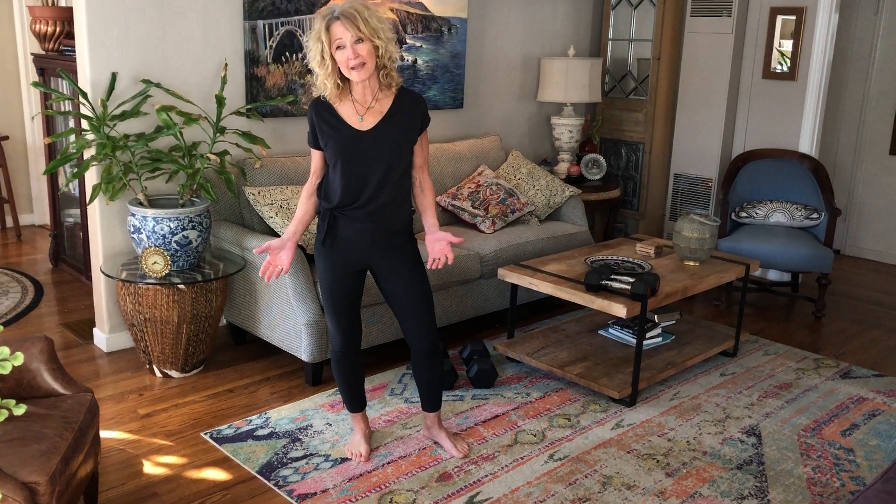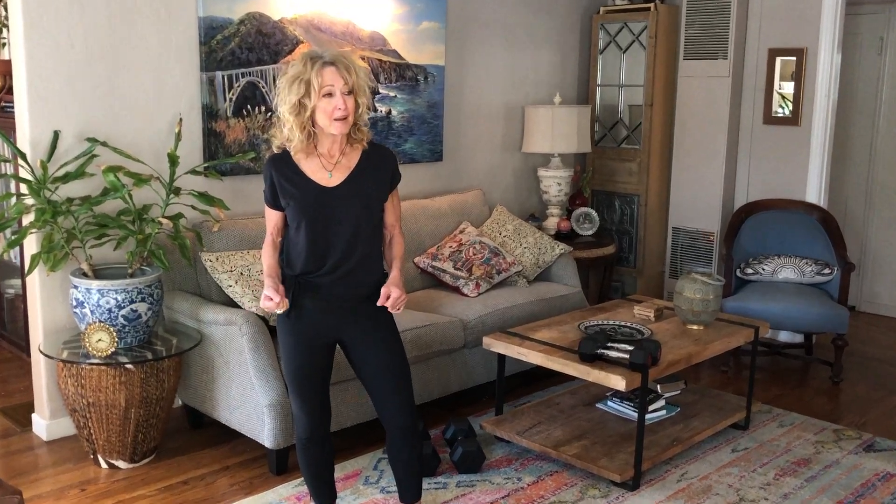Hey you guys, for those of you who have weights, I want to have some fun with your workouts. You don't always have to do three sets of eight or ten or twelve. This is a time to experiment a little bit. I'm going to show you what I did yesterday and I loved it.